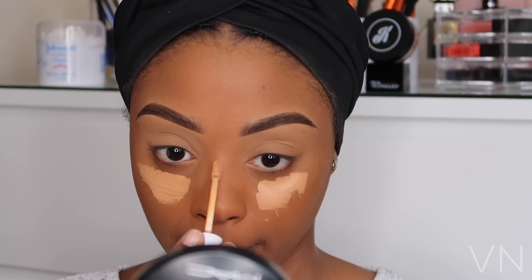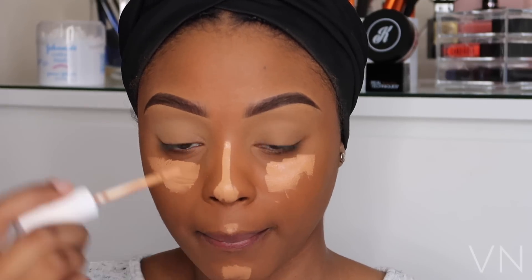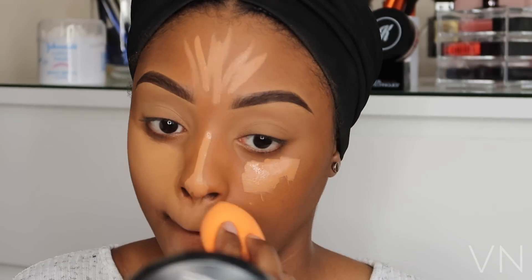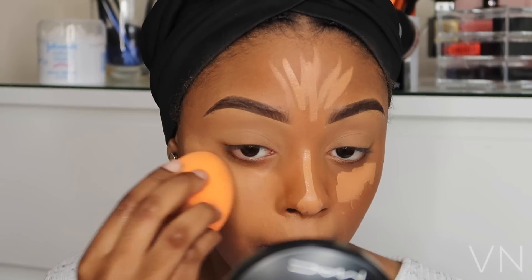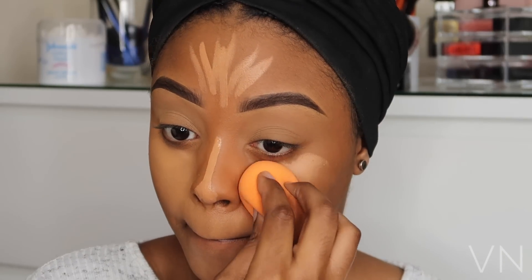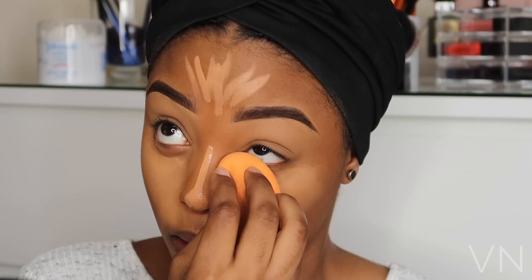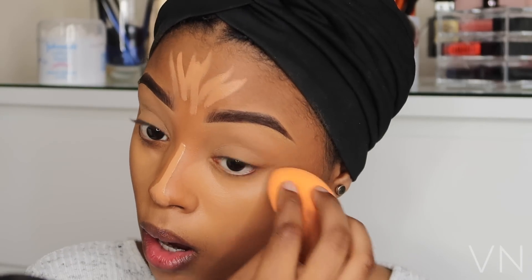Now I'm going to highlight my face using a ColourPop No Filter Concealer — this concealer is absolutely life. Using my Real Techniques beauty sponge damp, I'm blending out that concealer on my face. A little goes a long way, so you may not need as much product as I used. I didn't apply the concealer directly under my eyes because I've got some fine lines there and I didn't want the product to sink in, so I just used the excess product on the sponge under my eyes.